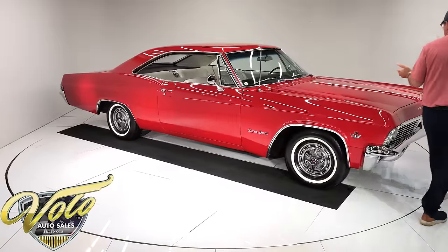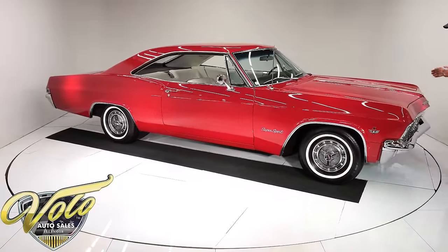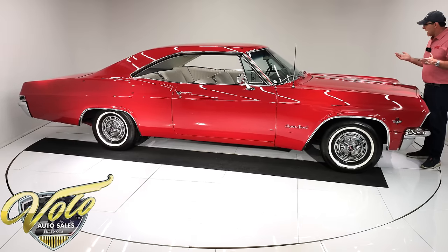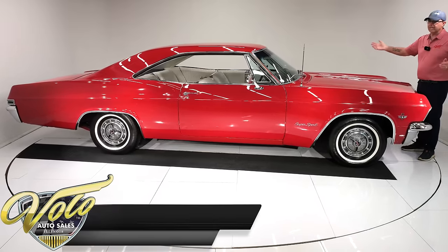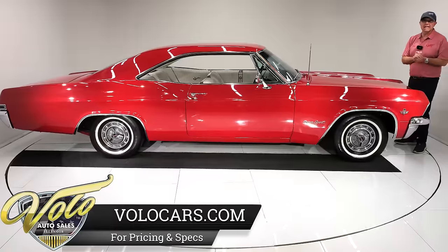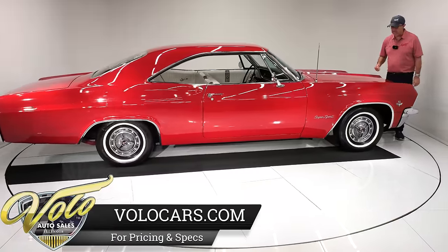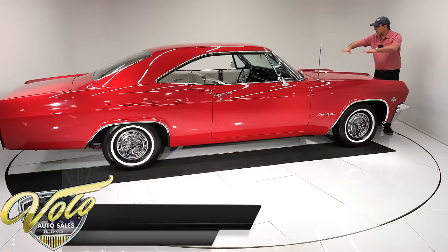California car, all clean original metal. He repainted the car since I sold it to him and it is slick — it's shiny. I've walked past this car several times the last few days and it looks beautiful. There are some imperfections in the paint, though.